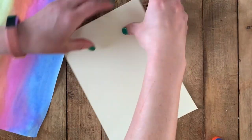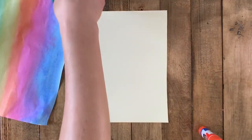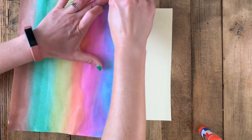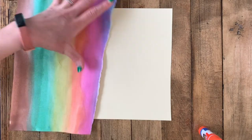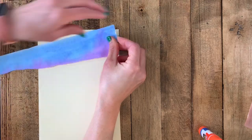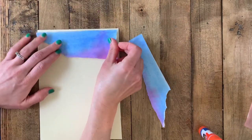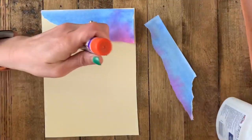Once your watercolor papers have dried, you will need a new surface to start collaging. It is up to you whether you want your landscape to be horizontal or vertical — most landscapes are traditionally horizontal, but I'm a sucker for a vertical landscape so I can focus on the sky. We're going to start with the sky, and you're going to tear across your paper horizontally to tear off sections that look like clouds.